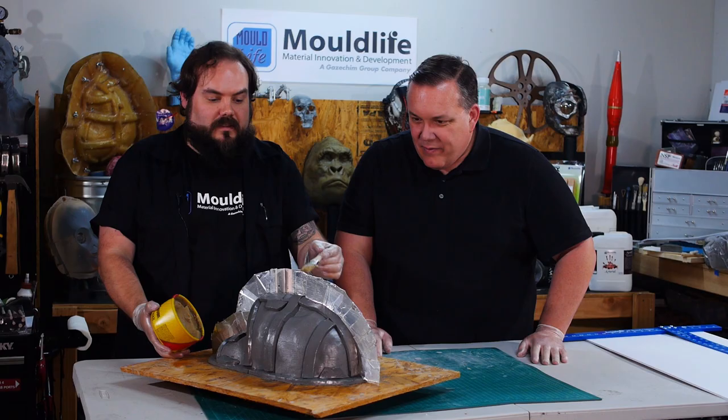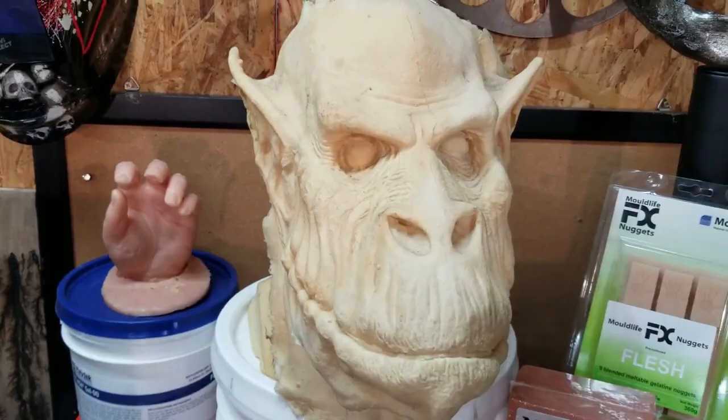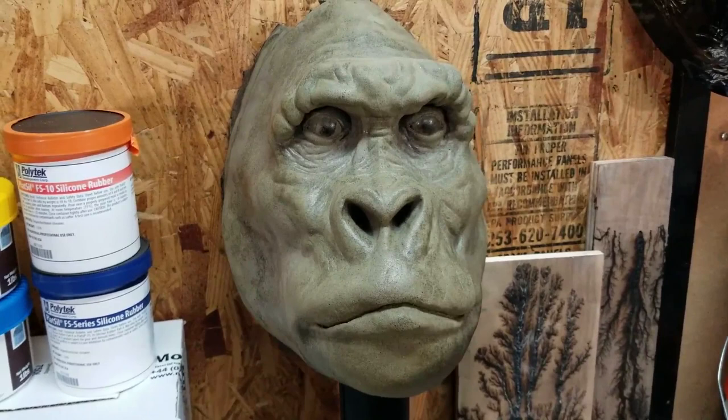Not every day I get an Odin in my shop. I'd like to personally thank Brandon Gilboa of Gilboa FX and all of my Patreon supporters — you guys really do make this show possible. If you like the video, don't forget to subscribe. Have an idea for something for me to make? Please leave a comment below, and if you make any of these projects, you can send me a picture.